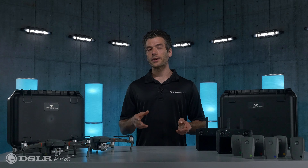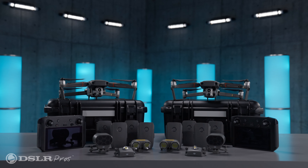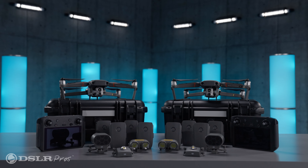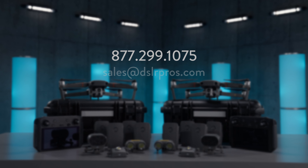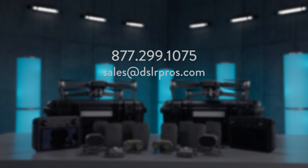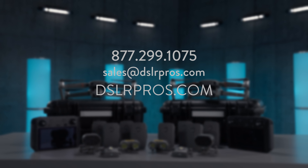Whether you're looking to start a drone fleet or expand upon an existing one, the Mavic 2 Enterprise Advanced Urban Fleet Package is a powerful tool and an incredible value. For more information, just give us a call or email us at sales@dslrpros.com, or check us out online at dslrpros.com.